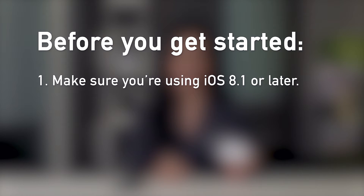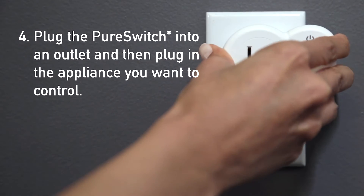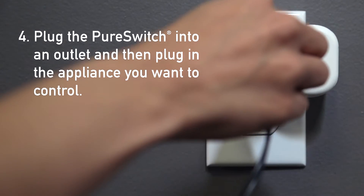Before we begin there are just a few initial steps we need to take. First, make sure you're using iOS 8.1 or later. Next, turn on your device's Wi-Fi. Enable Siri functionality, and lastly, plug the PureSwitch into an outlet and then plug in the appliance you want to control.